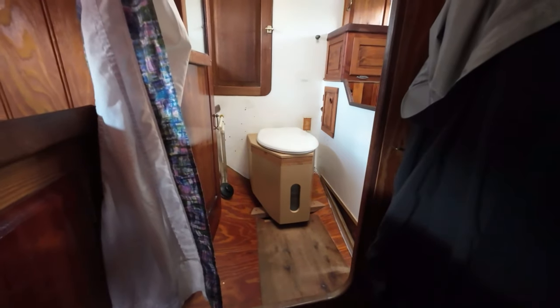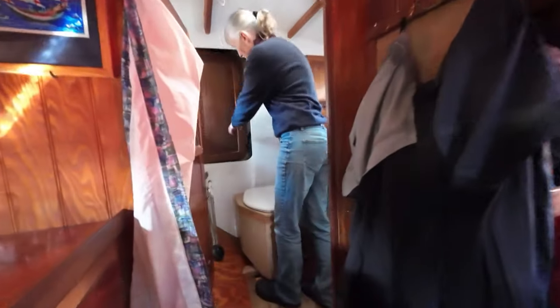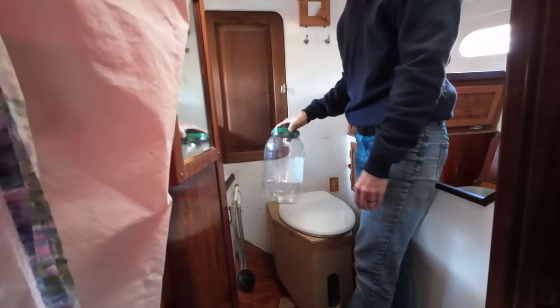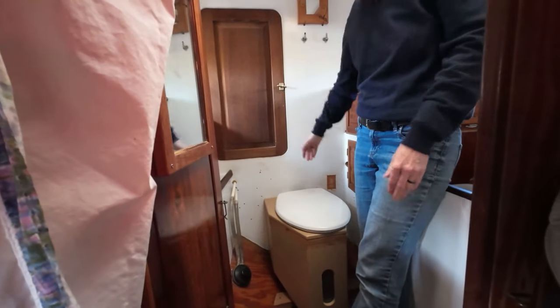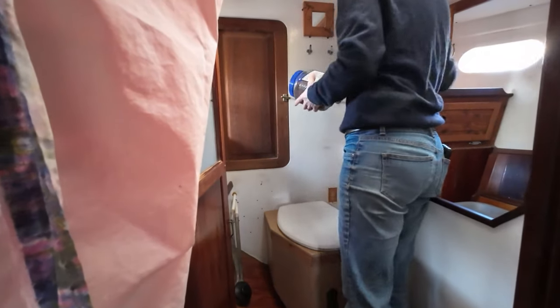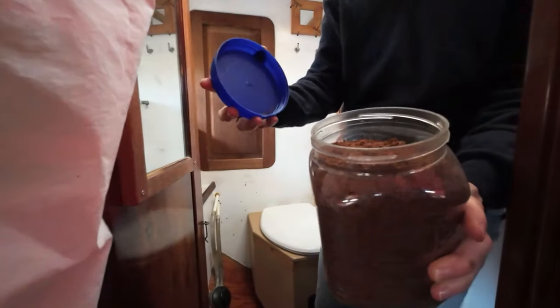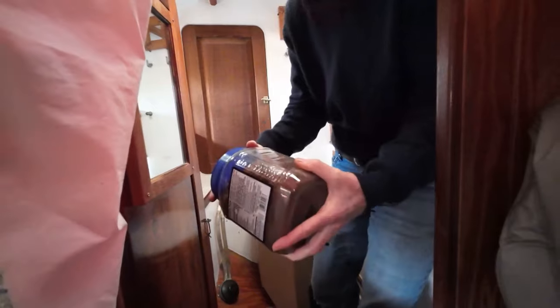So this is a composting head on board — nice and simple — and you guys built it yourselves. Yeah, it's just a regular bucket, and then we have these that end up being the pee containers. There's a diverter that separates the pee in the front and the solids in the back. Do you use a medium for the solids? So this is coconut coir, and I end up putting a drop or two of tea tree oil in it, because the tea tree is a little more antibacterial — it maybe keeps the flies down.